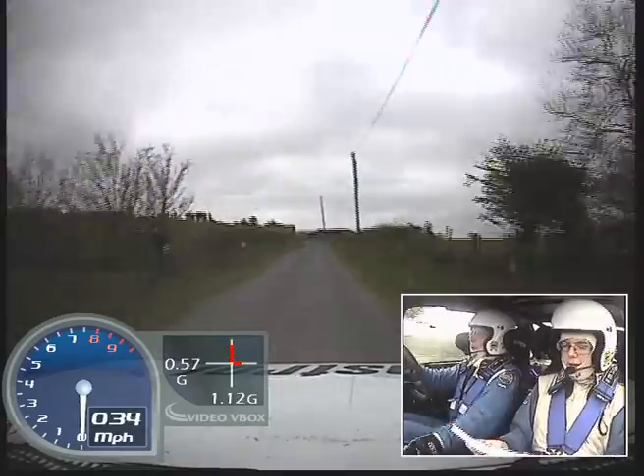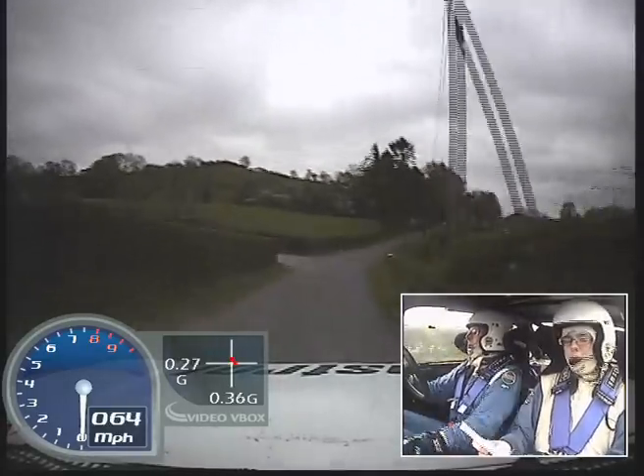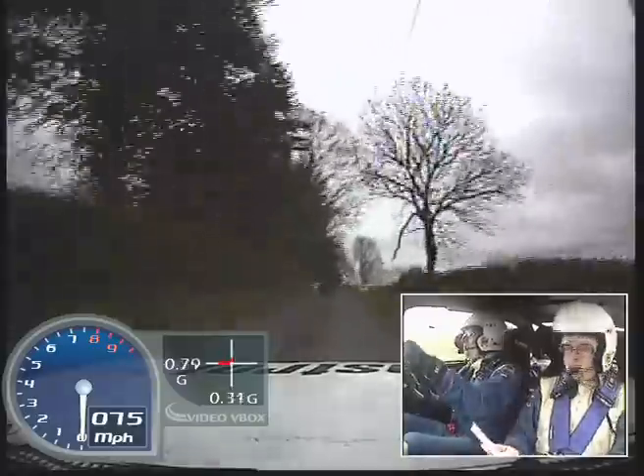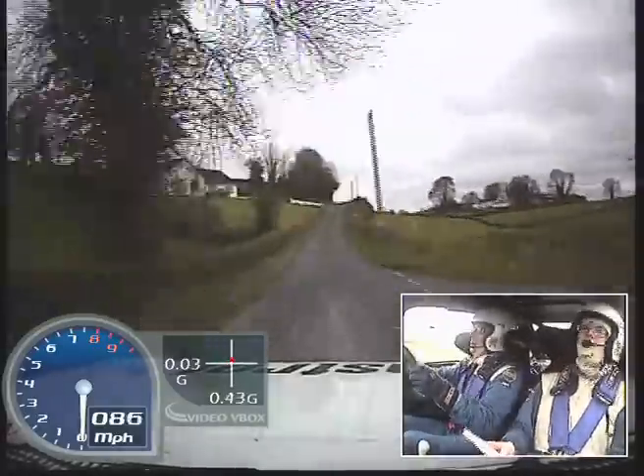Medium left over crest, and finish, fast right opens, 100, small crest, six bed through junction, probably.